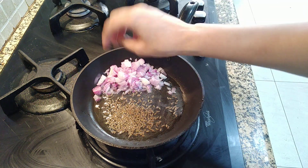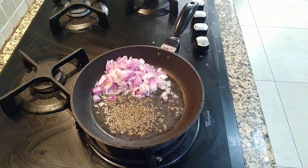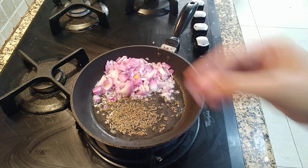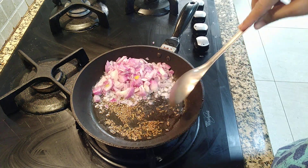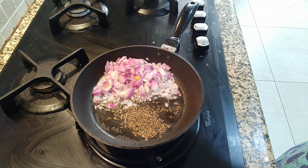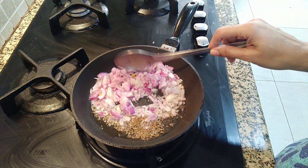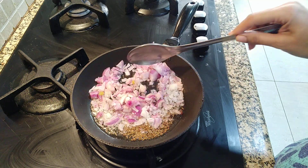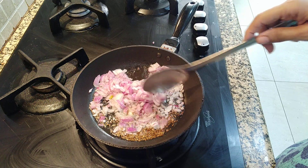Next we are going to add the onions while the cumin splutters. We are not going to make the onions brown, just make them transparent. If you want you can brown the onions, but here I am going to keep them lightly cooked.